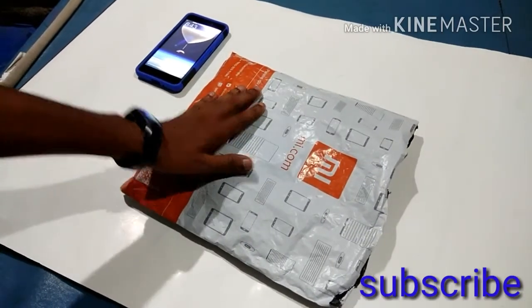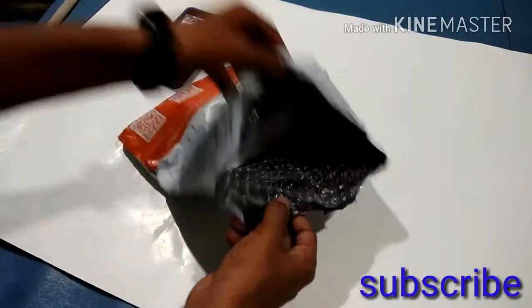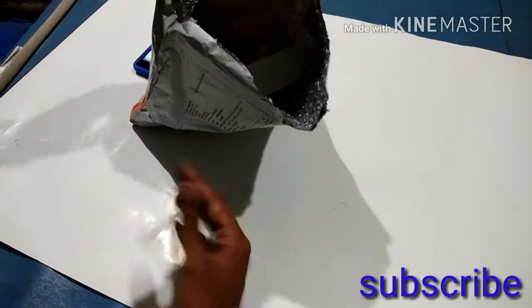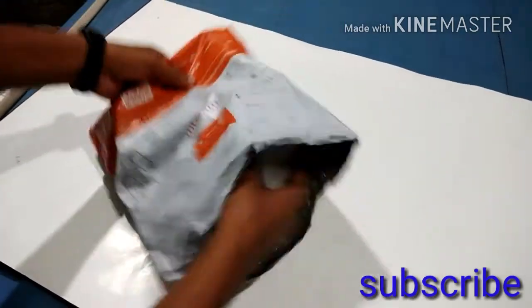Today we are going to get this new phone. I got a new phone. This phone will be a new phone. I will tell you how to get this phone. There is a link in our account, and we are going to unbox the phone.